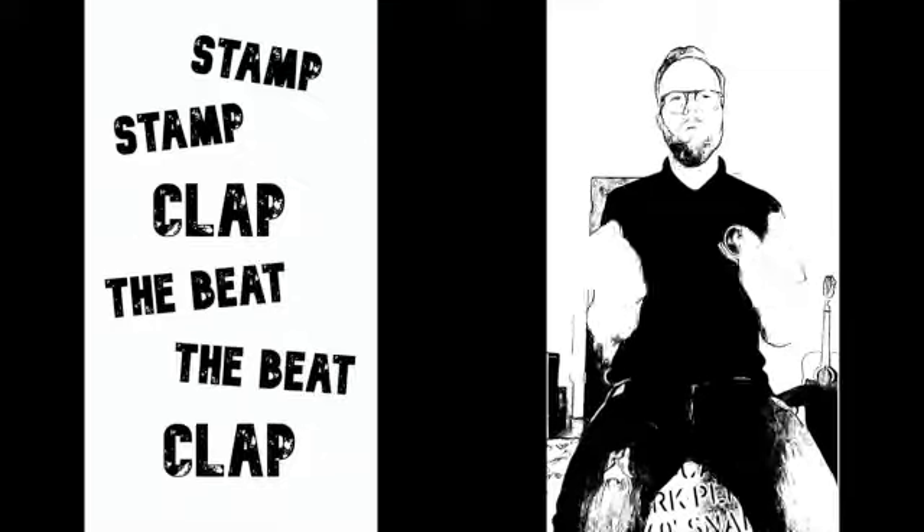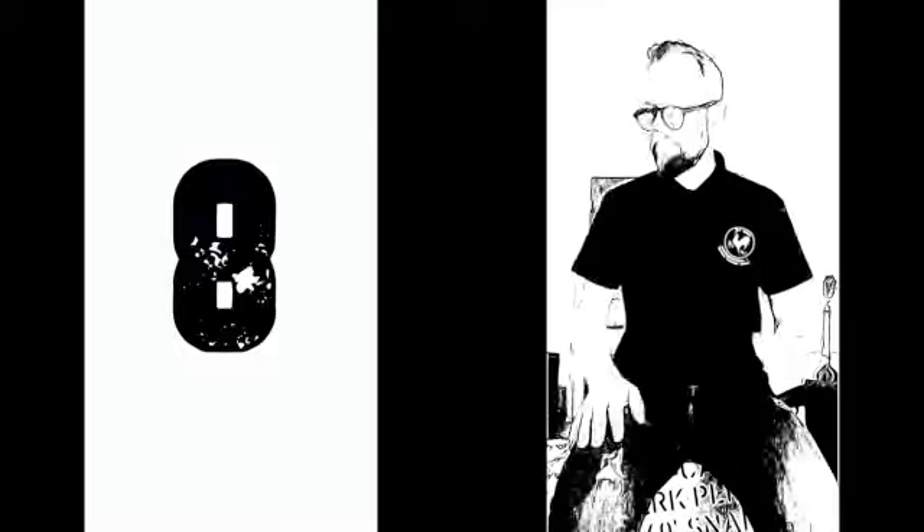And then we're going to count down from eight. Here we go: eight, seven, six, five, four, three, two, one.